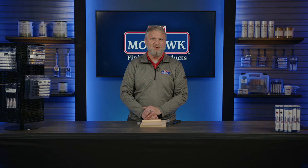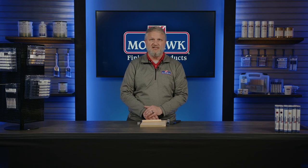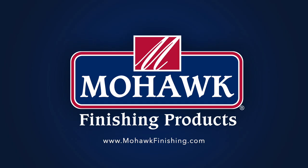As you can see, making repairs with Mohawk Finishing Products is an easy and cost-effective way to keep your case goods looking new. For more information on this product demo today, please visit MohawkFinishing.com.